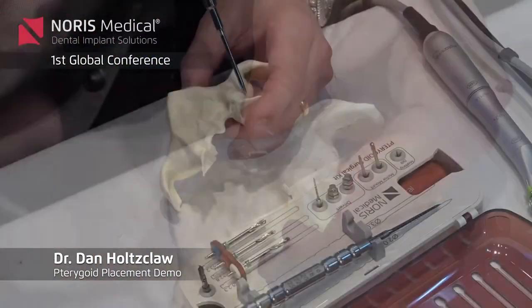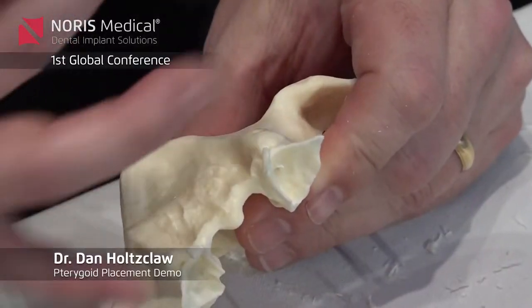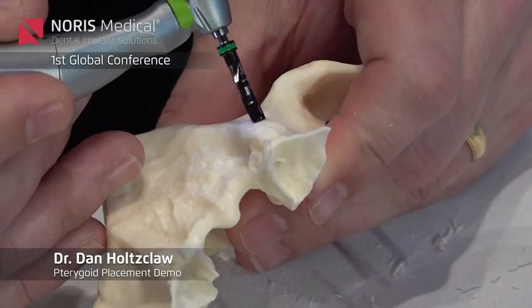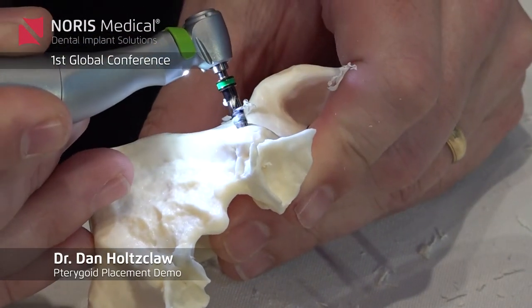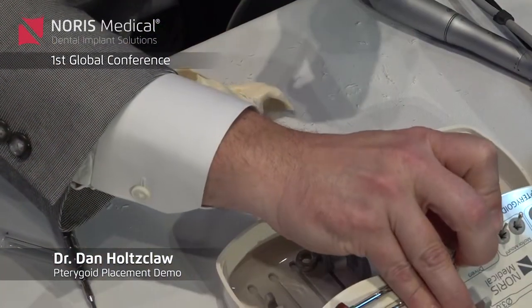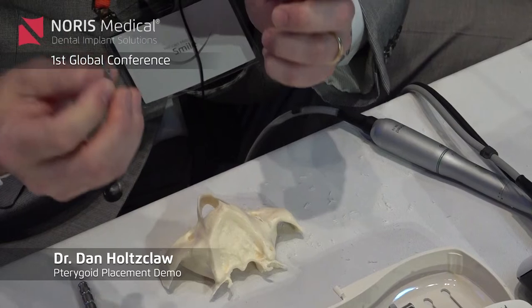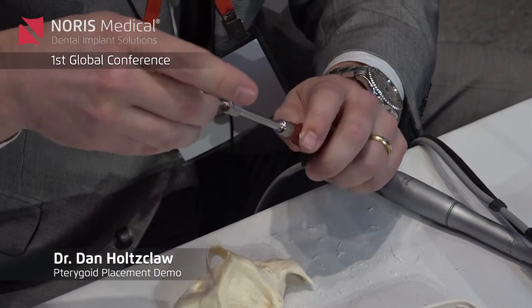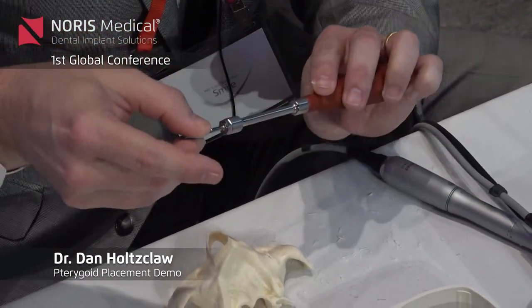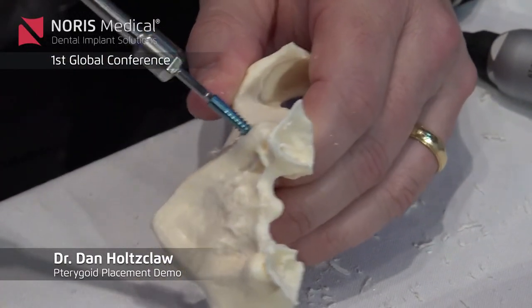So again, I should be able to get this three millimeter osteotome much deeper. This model is very dense, so I'll start it slow. Now if you want to use this driver, you can use the driver and do this by hand — place the implant this way. I've always just used the handpiece, but you can use this.